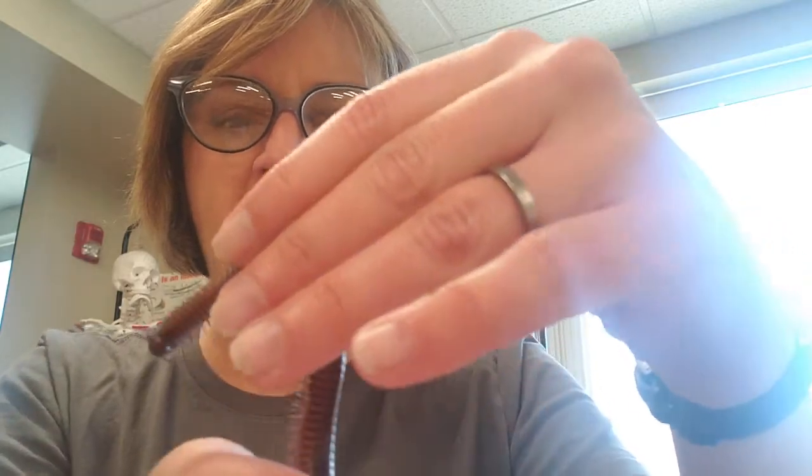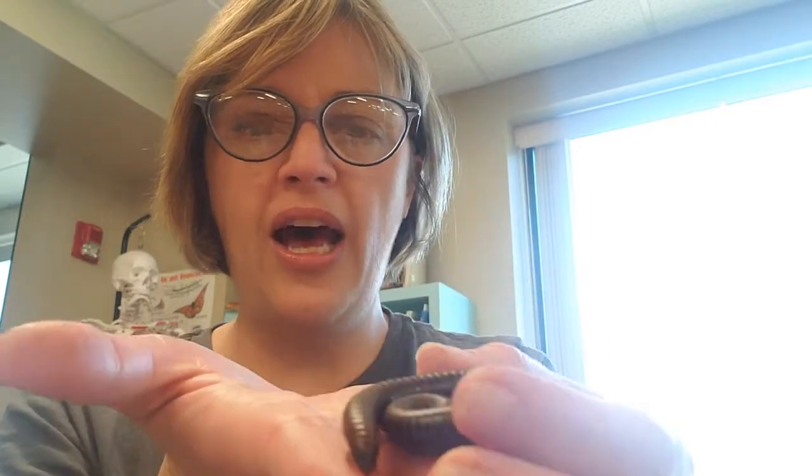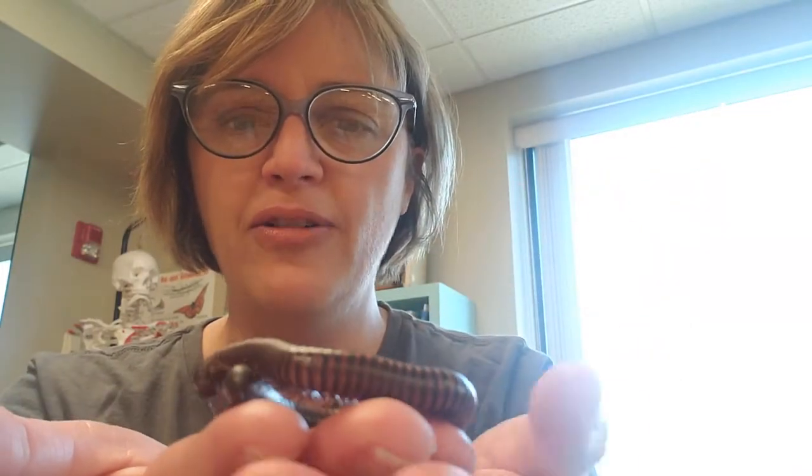Her main defense really is camouflage — you can tell she would really blend in with soil on the ground. Another thing she can do if she gets nervous is coil up into a tight coil and ball herself up to keep her exoskeleton, that outside skeleton, on the outside for protection.